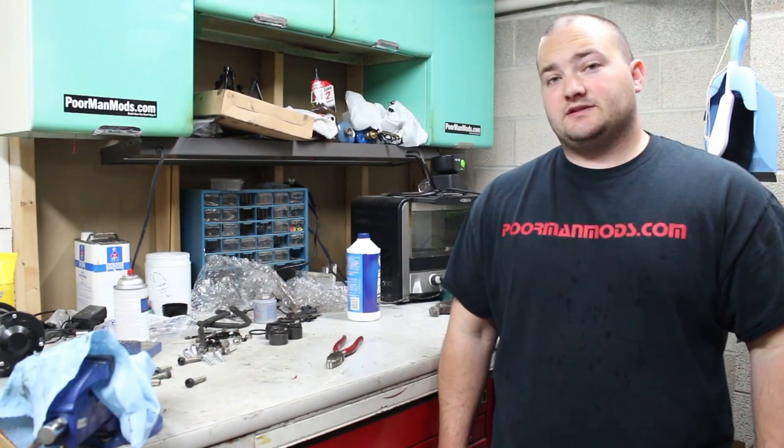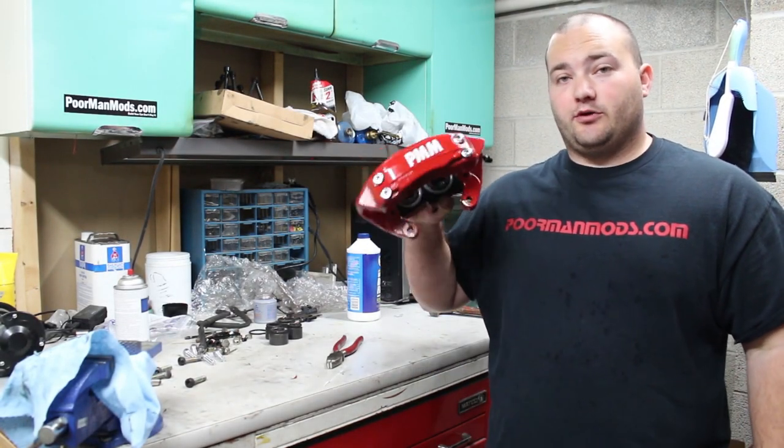What's up guys? Welcome to another episode of Poor Man Mods. Today I'm going to show you how to rebuild a Brembo brake caliper.